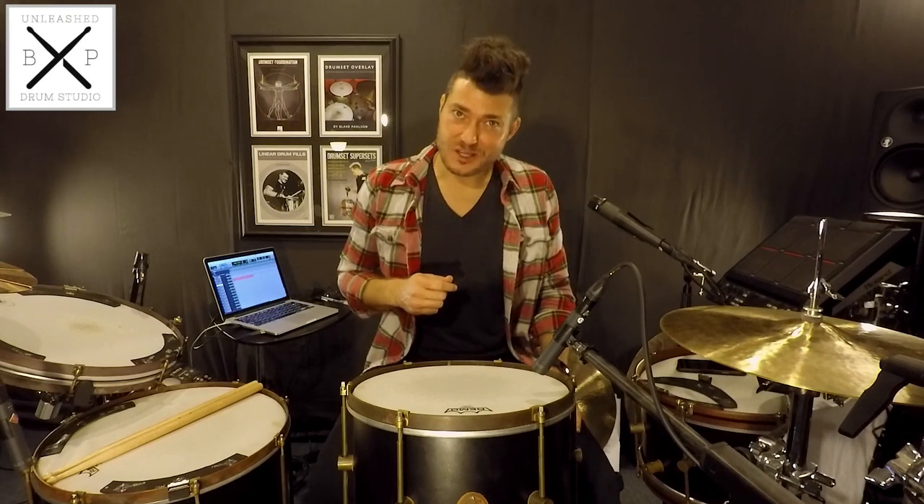These are the reasons I prefer to mount my rack tom on a snare stand. I would love to hear your thoughts and questions in the comments below. As always, thank you for watching. If you enjoyed the video, please hit thumbs up, subscribe, and share. Take care, guys.